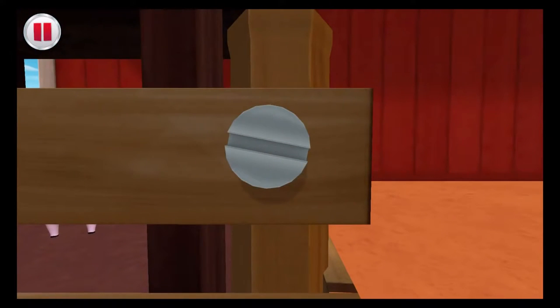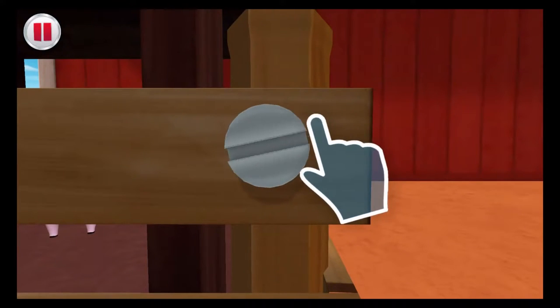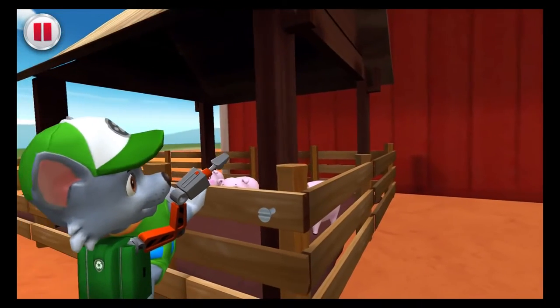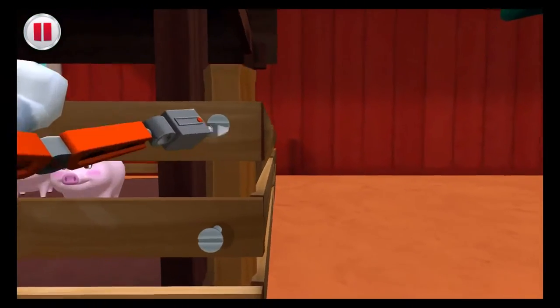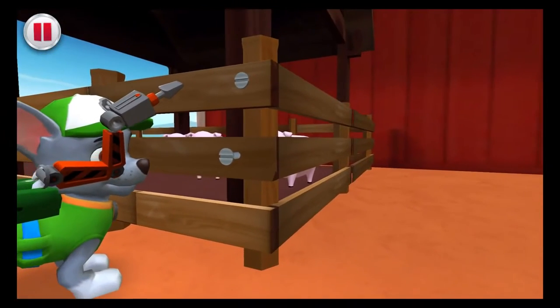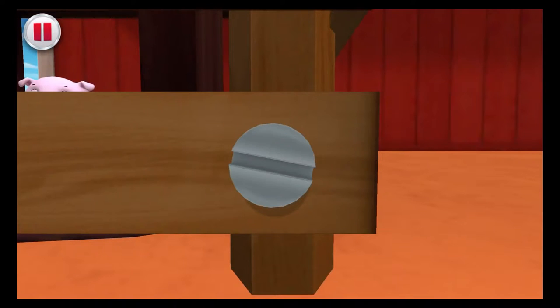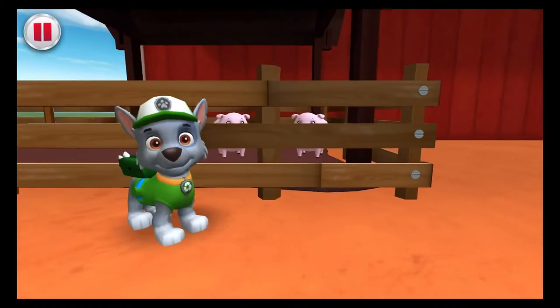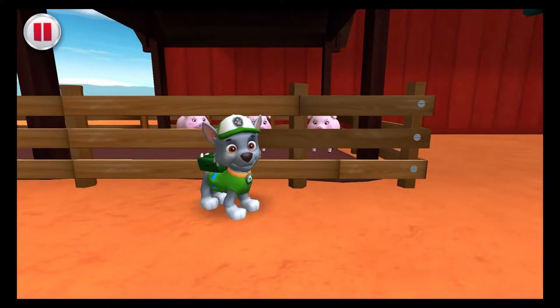Draw circles around the screws to tighten them. Nice and tight! All done! This fence will definitely keep the pigs safe! Farmer Al's pigs will be safe on the farm!